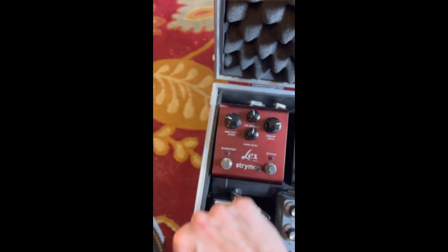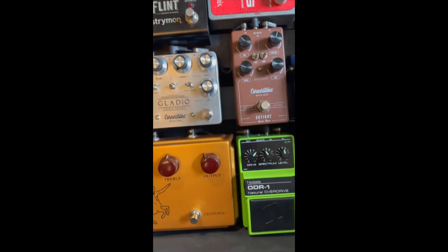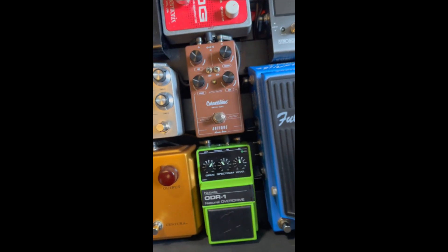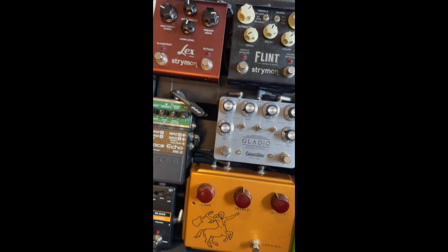Keep in mind that the settings on this board change all the time, so the settings are not necessarily what I use all the time, but this is the order that my board is in.